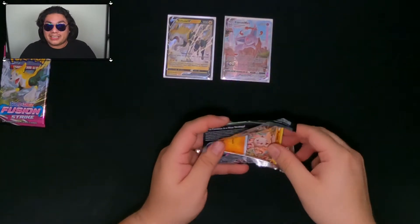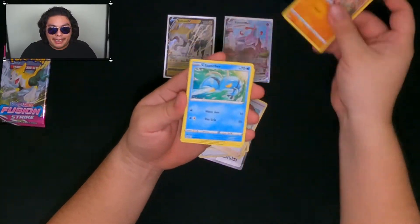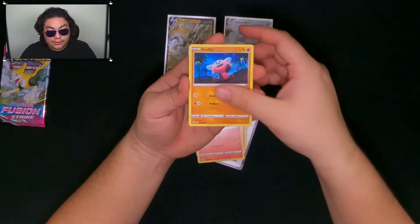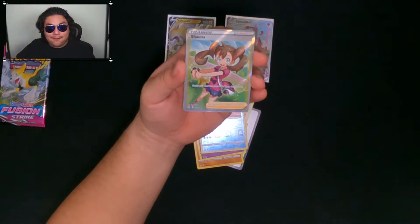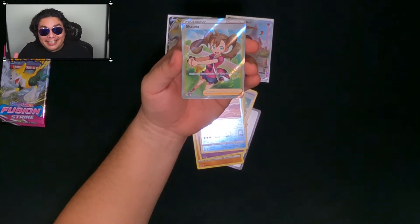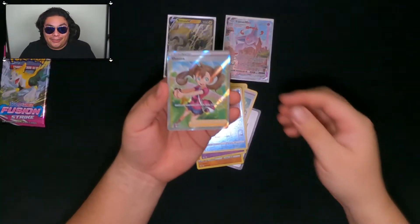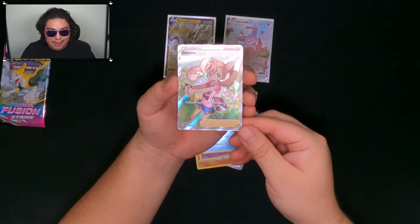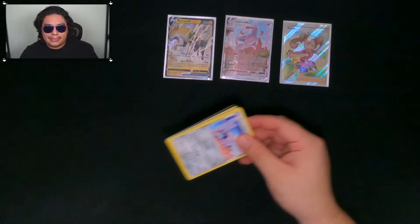I think so far we have three hits, but no Mew yet. Shauna, Mankey, Cloncher, Growlithe, Stuffle — it is a full art Shauna! Are you kidding me? Maybe we won't get the Mew V, VMAX, or the Genesect, or the Oricorio, or literally anything I would love doubles of, but I'll take a Shauna full art any day. Look at that amazing full art trainer card. We're still looking for that Mew — give me that Mew.